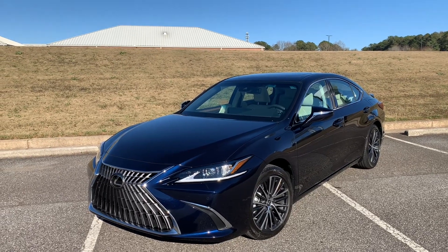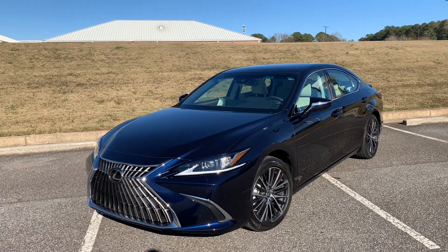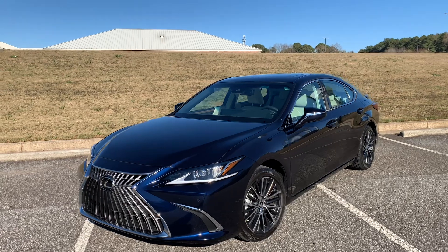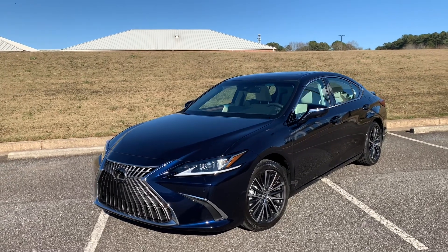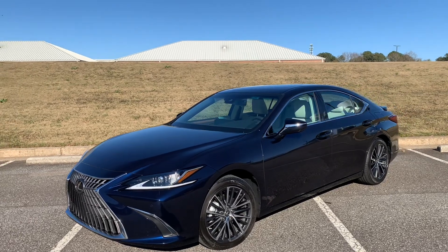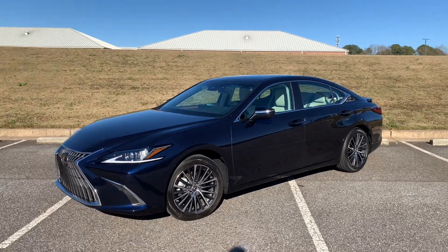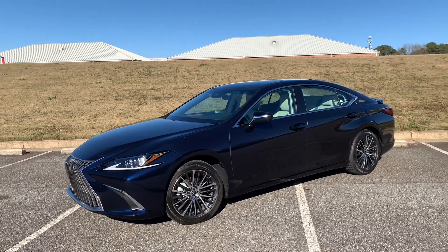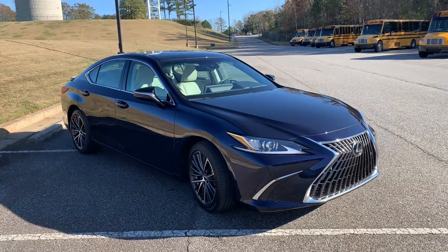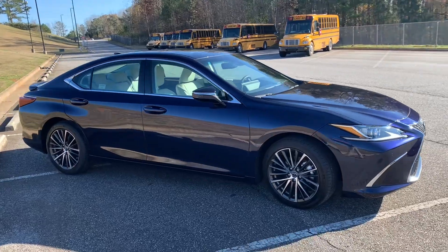Hey YouTube, it's Brooks, and today we have in front of us the 2023 Lexus ES300 Hybrid. As you may remember, this is the second ES Hybrid video I've made in a year, as a demo earlier this year was a 2022 ES F Sport Hybrid, which was all new for 2022. So this is going to be a pretty quick look at what's been updated for 2023. As an employee of Toyota Motor North America, these views are my own and do not reflect those of the company.